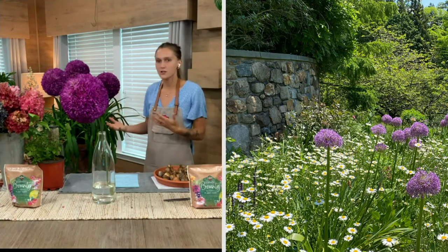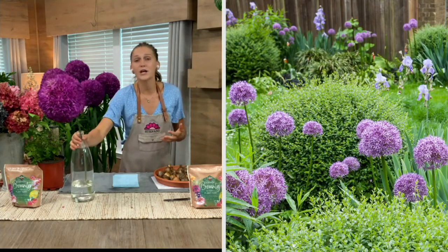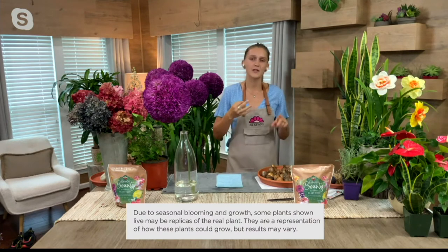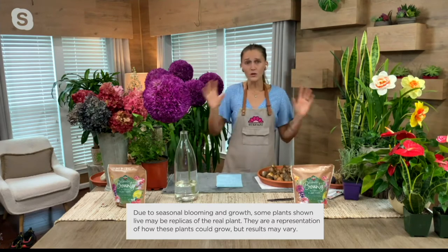In the garden it's truly just breathtaking to see these. It's almost whimsical, like Dr. Seuss — your kids will love them. And not just you and your kids, but your pollinators will be feasting, because each of these flower heads is what's called an umbel. An umbel is hundreds of little flowers that come together to create a larger flower. If you look really up close on these Alliums, you'll notice each little flower is full of nectar and pollen, so you'll have your hummingbirds, your bees, and your butterflies coming and fluttering around.